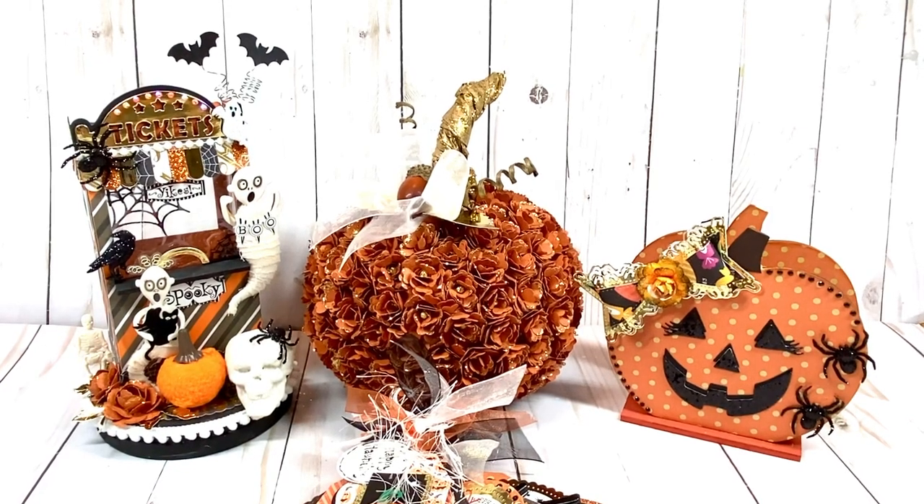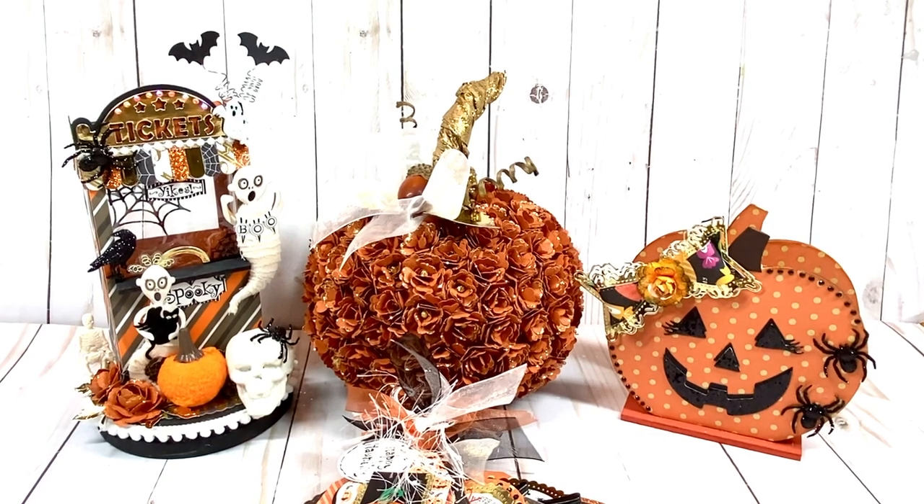Hello, sweet friends. Welcome to Carol's Craft Cottage.